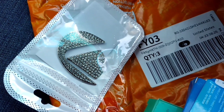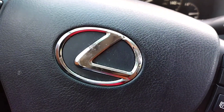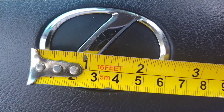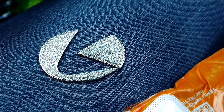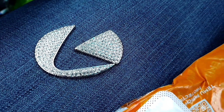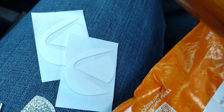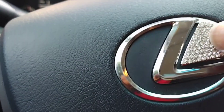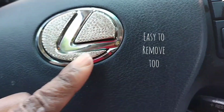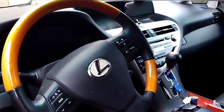I needed one for my Lexus, so the first thing I needed to do was measure the size of the emblem on my steering wheel — I needed the small emblem. The material is metal. Let's get the stickers on there. It looks like they gave me two just in case I mess up. Guys, it looks pretty good!